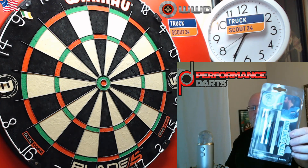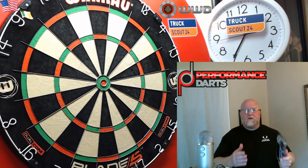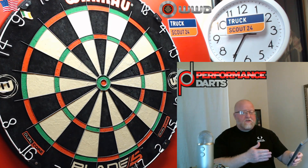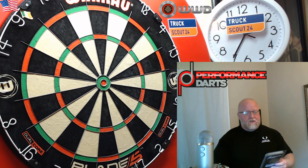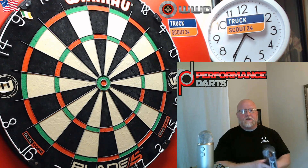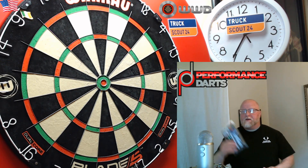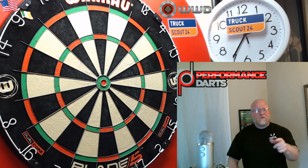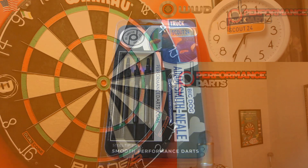These are the Adam Smith Kneel darts — a completely smooth dart. You guys know I like smooth darts, but these actually have a black titanium coating on them, so I'm really looking forward to throwing these things. I haven't even taken them out of the package yet, but what do you say we open them up, go over some stats and dimensions, and then to the board we go to see how these things fly.